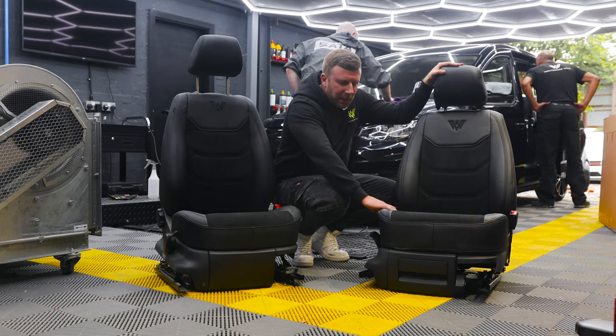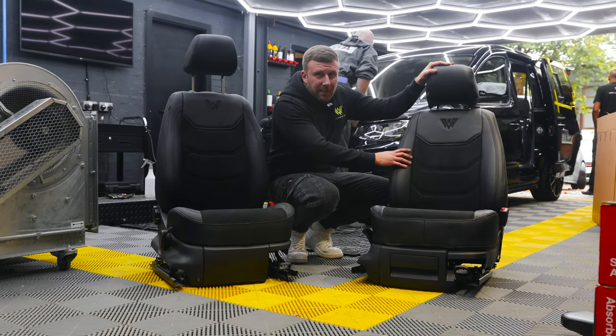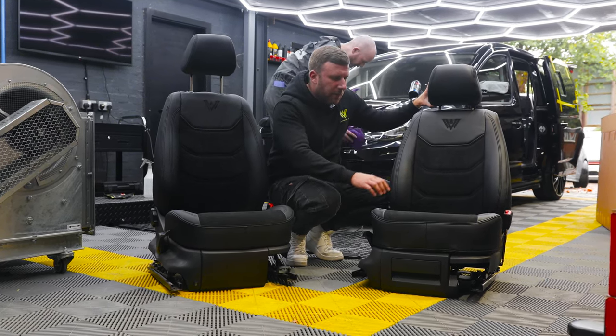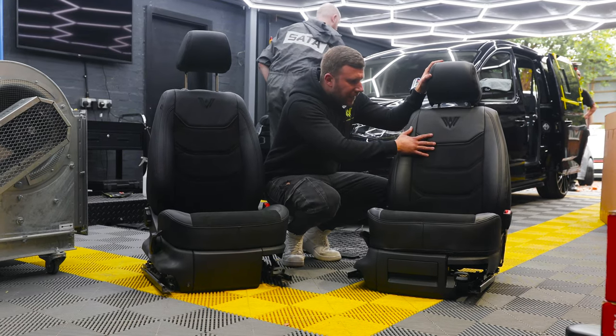As you can see, these are completely fitted, and you wouldn't really know that these weren't fully re-trimmed seats — that's how good the quality is. If you're not familiar with these covers or you haven't seen them, they're very good quality. But ours in particular, with the Alcantara, look completely original.